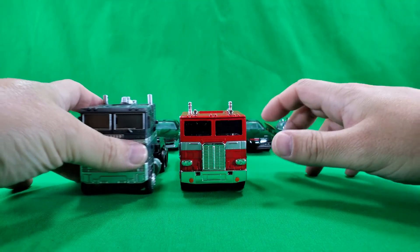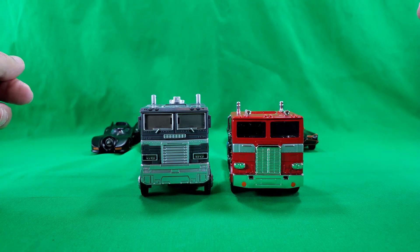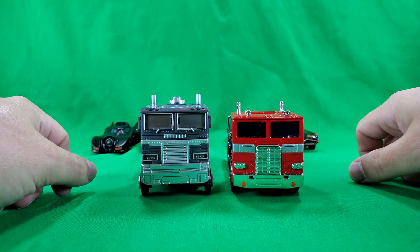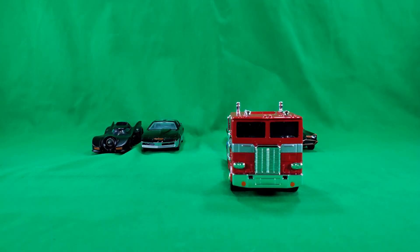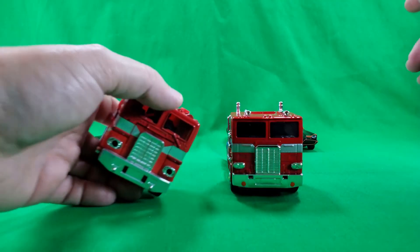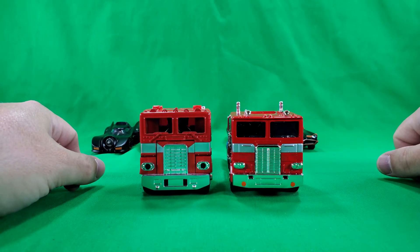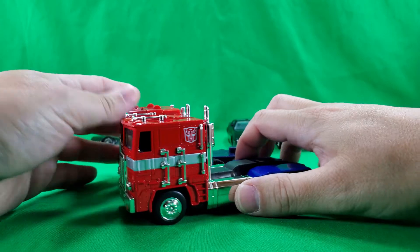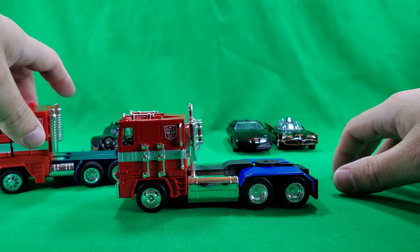Here we have Optimus Prime — Dead Optimus Prime, or alternate universe Optimus Prime. And as you can see, they are pretty close in scale. This one sits up a little higher and this one sits a little wider, but not by much. And I did get my G1 reissue — I think it was the 20th or maybe the 25th anniversary reissue — and as you can see, those guys scale up almost exact, almost but not quite, but almost. Like in horseshoes. Even the length is about the same.